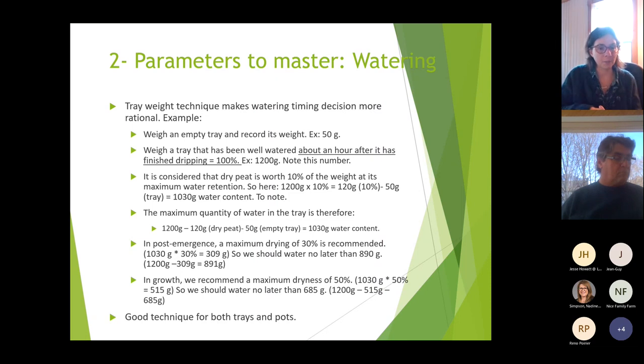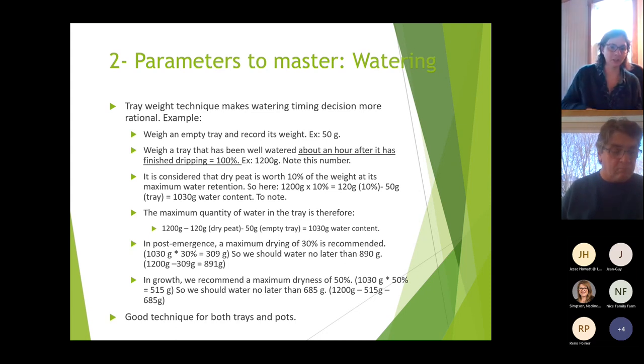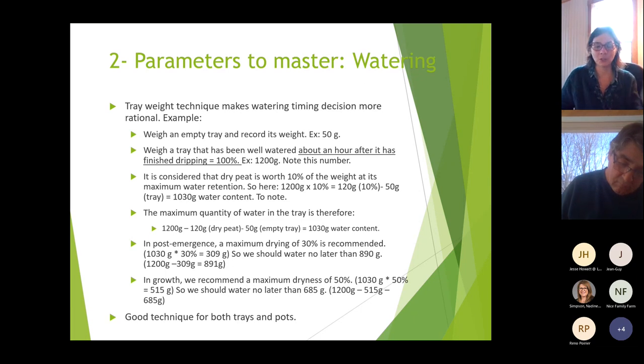As plants grow further, allow drying to 50%. Using the same calculation: 1030 grams multiplied by 50% equals 515 grams, so water when the tray reaches 685 grams. These are examples — make your own measurements in your greenhouse, note the numbers, and the decision of when to water at 30% or 50% becomes much easier. This technique works for both trays and pots.